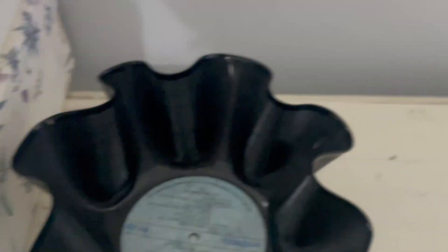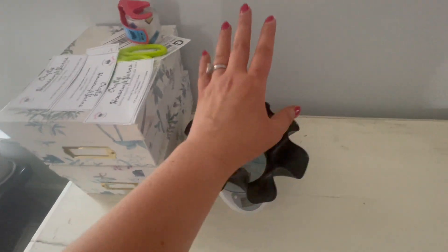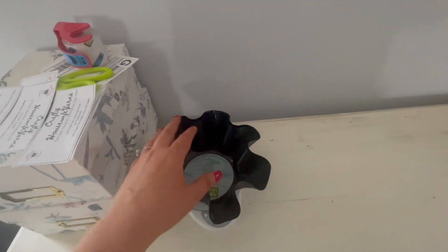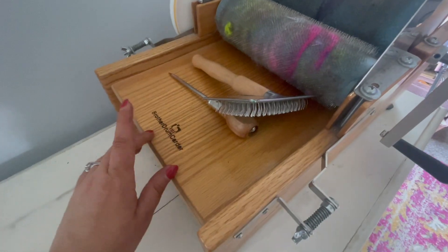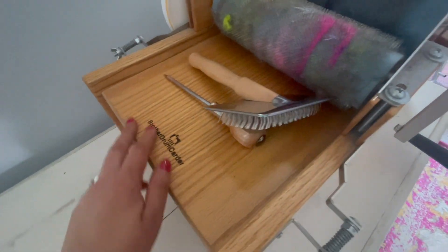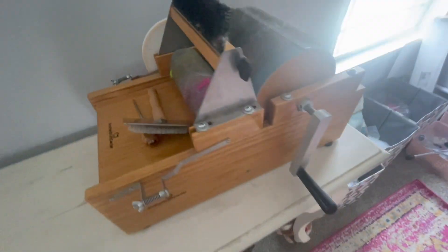I use that to weigh out my fiber in advance if I'm doing bats — I was just doing bats, so I'll show you some pictures. I will weigh out my fiber and then it gets to go through my drum carder, which is the brother drum carder — not the baby brother, the regular size. Mom has the baby one.